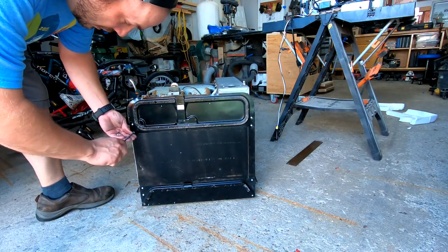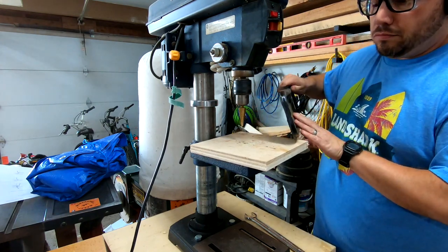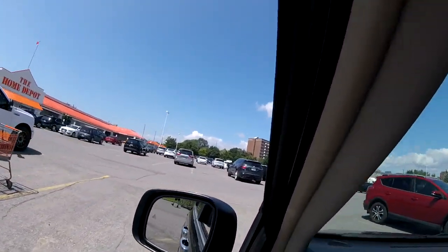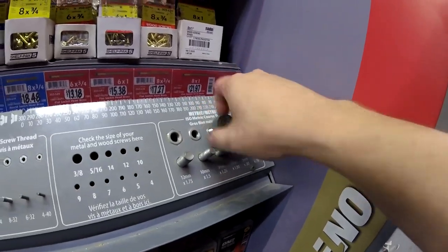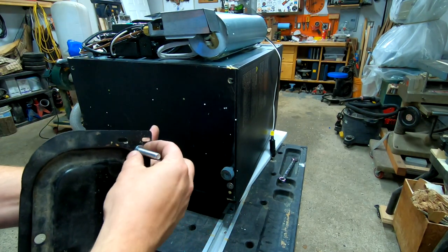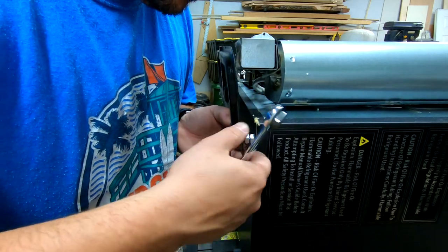I'm going to be reusing this bracket and modifying it to work with the new fridge. I'm drilling new holes that will line up with the holes in the SMAD fridge. Now I'm going to take off the adjustable feet on the back and head to the store — I need to find nuts and bolts to attach the bracket to the fridge. These ones are M8 by 1.25. To attach the bracket to the fridge, I'm using a bolt, a washer, and then two nuts. This will allow me to have an adjustable height for the bracket, and I can tighten the nuts in place to make sure they don't move while I'm traveling.